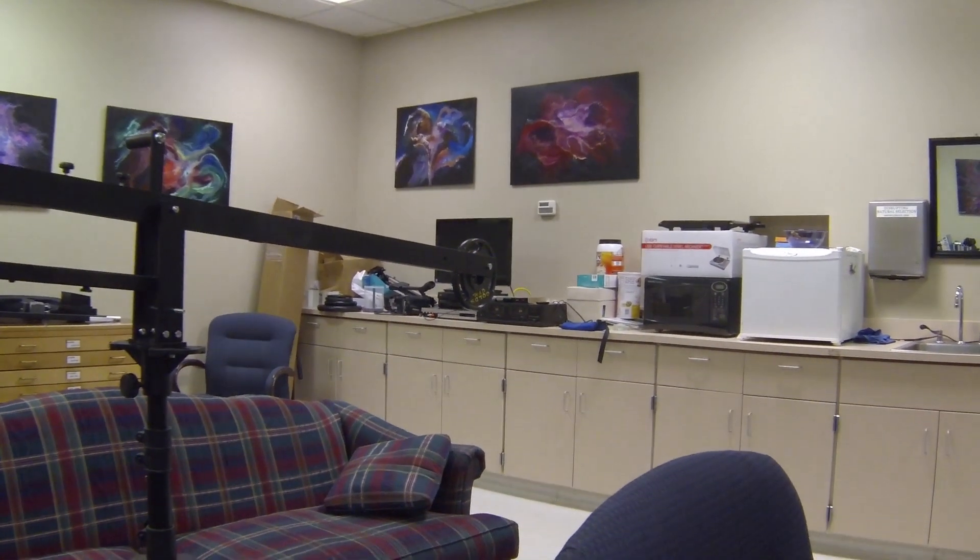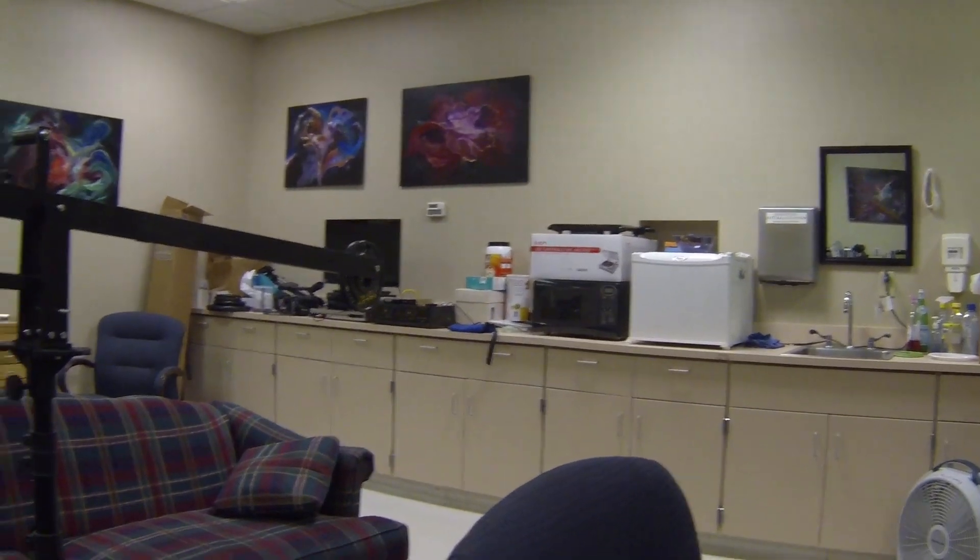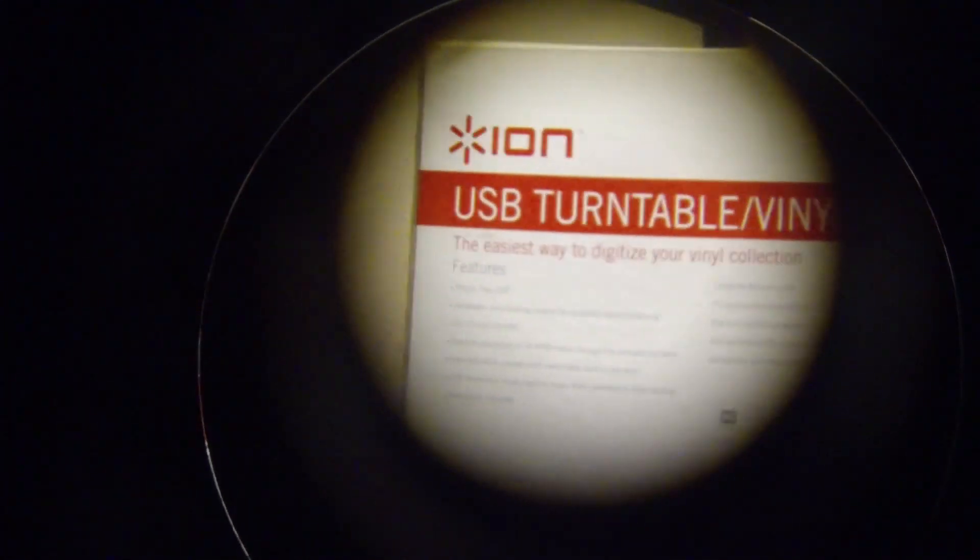Let me shoot over there — there's a tape deck. If I pull away from that you see how far away that tape deck is. Let me shoot that Ion turntable if I can get that. Okay, there it is. You can see 'Ion USB Vinyl Archiver' on the label.